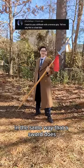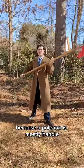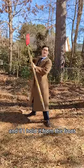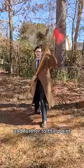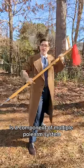Polearms don't really have a front and a back in the same way that a sword does. Because a polearm is mostly handle, if I hold it from the back, I can get a lot of useful reach out of this, and if I hold it from the front, I still get useful reach, and depending on the polearm, you might even have a spike on the end. Switching which end you're fighting with is a component of multiple polearm systems.